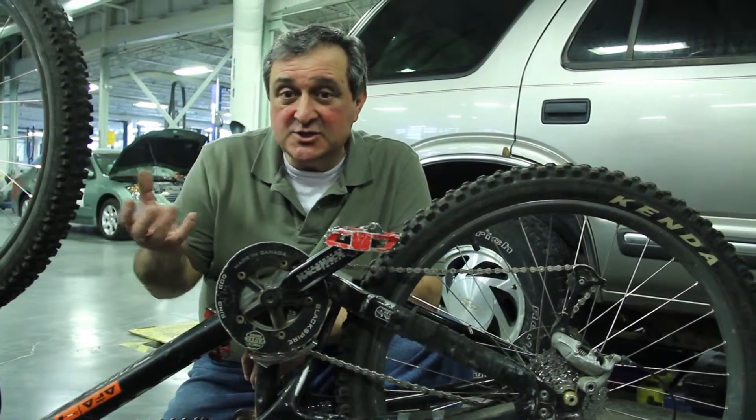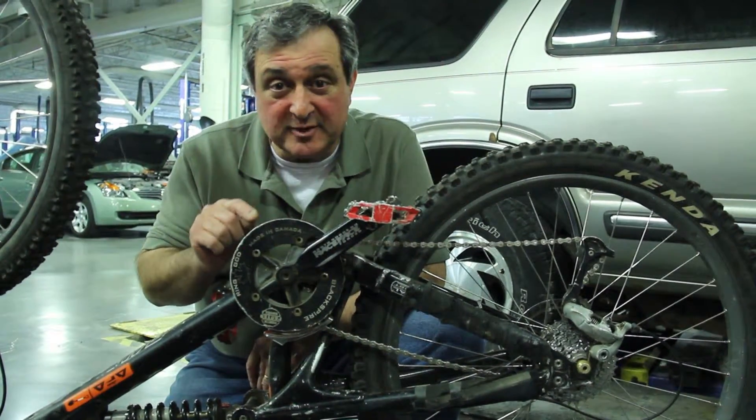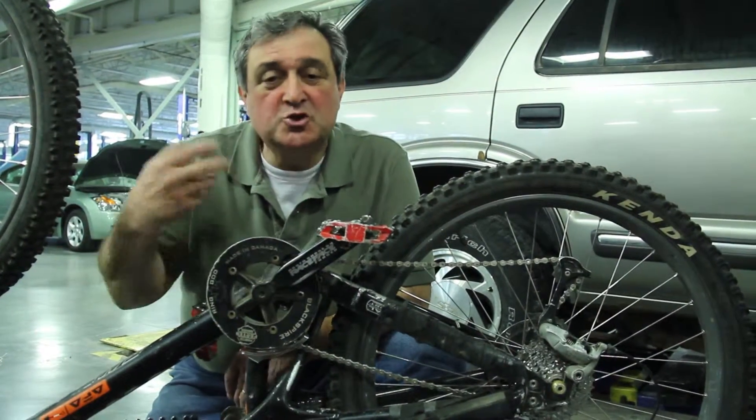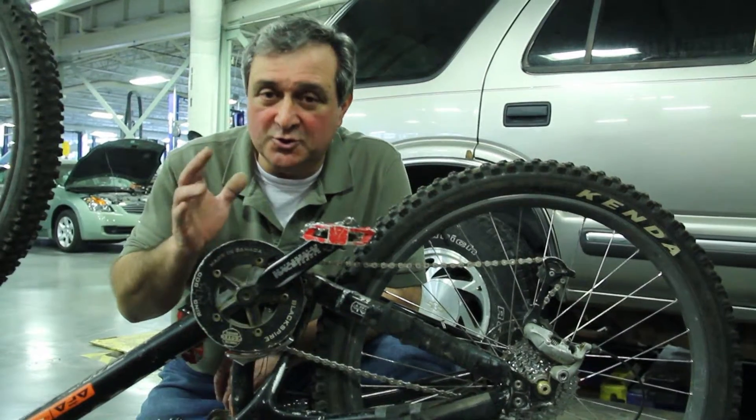Basically it involves gears — big gears and small gears. I'm going to try to explain that using this bicycle, because anyone who's ridden a 10-speed knows to get faster and faster you change the gears on the bike, much like you change the gears on your manual transmission.